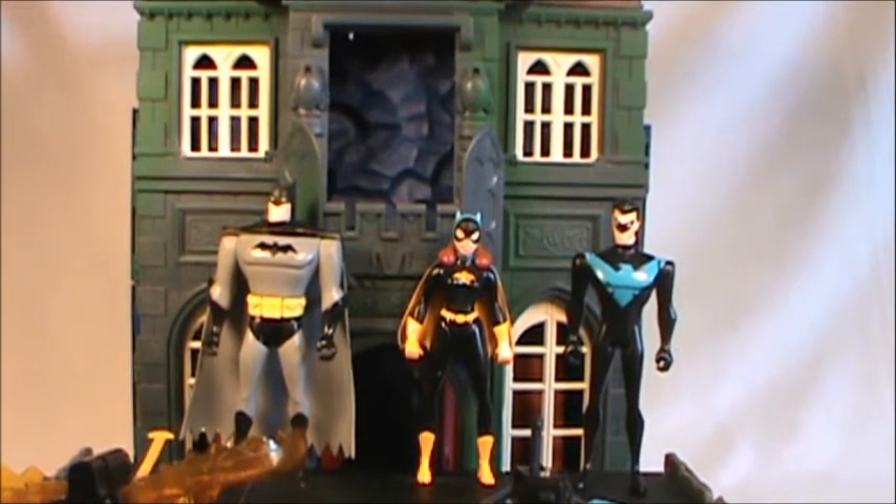Today we're taking a look at the Gotham City Enforcement Team. This was a gift pack or box set that came out featuring Batman, Nightwing, a repaint of Batgirl — the first we've seen on this channel though she is a reissued figure — and for the very first time in action figure form, a Commissioner Gordon action figure. He's off to the side; we're saving him for last. We have three reissued action figures here.